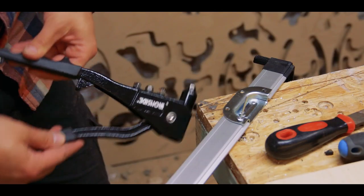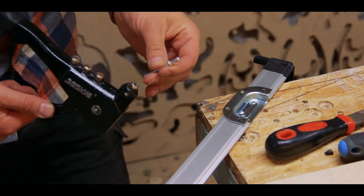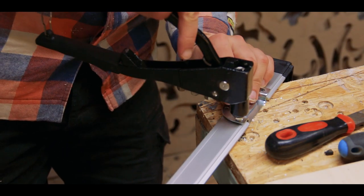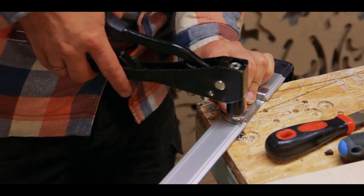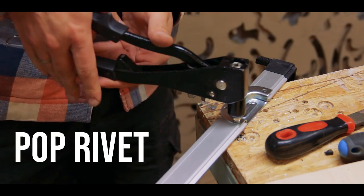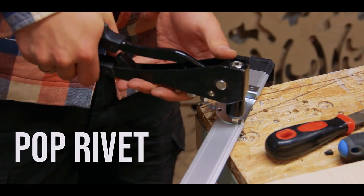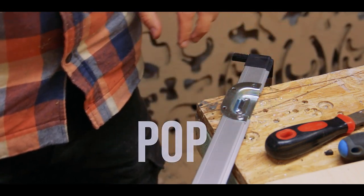To attach these you use riveting pliers. You insert your rivet, go through the pilot hole and through the part you're trying to attach, then simply squeeze a few times until it pops — hence the term pop rivet. And there we go.